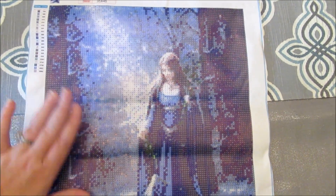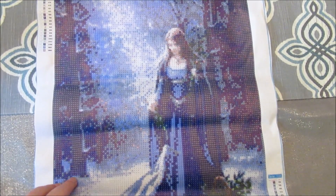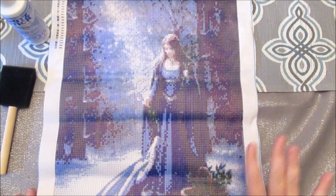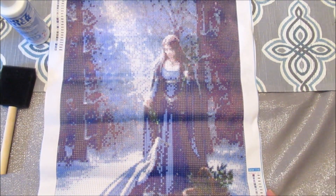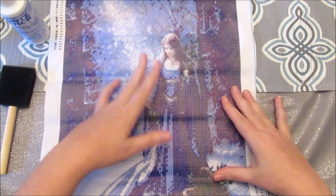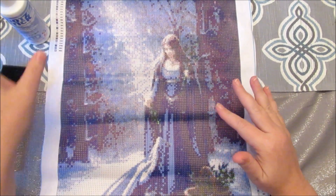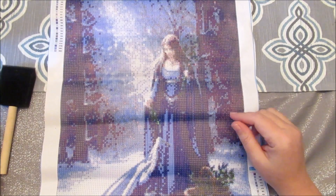So I am going to take it and wipe it down, and then we will get the Diamond Dots glue and the brush. The canvas is prepped. My cat tried to come and sleep on it, so hopefully there's no cat hair. I have never done this before, so disclaimer: this is all new and experimental, and you're going on this journey with me.